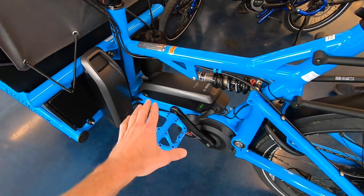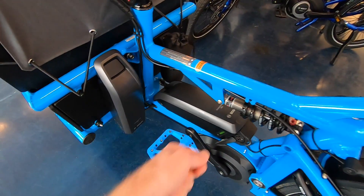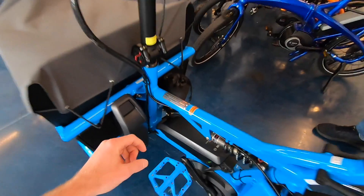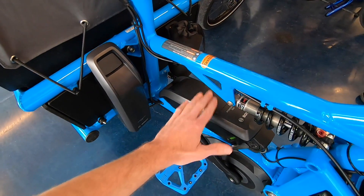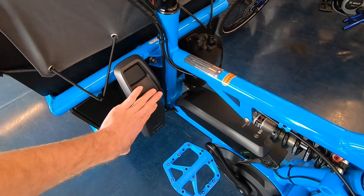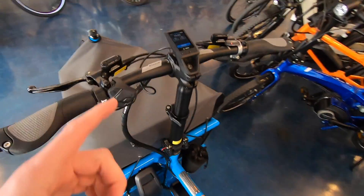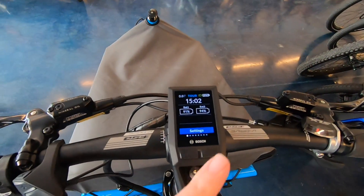Bosch does a really good job here — if you plug in the charger, it fills both batteries simultaneously. You don't have to unplug and plug back in to the other one. It also draws them down simultaneously, so it's not cycling one over and over while the other gets nothing. It balances them, which helps keep both lasting longer and is easier on the cells.